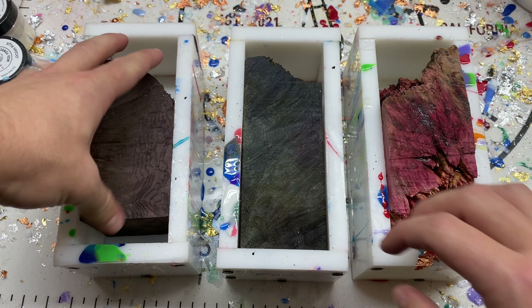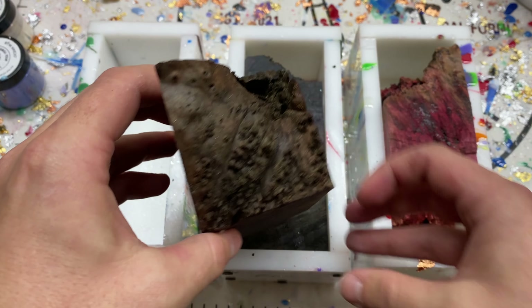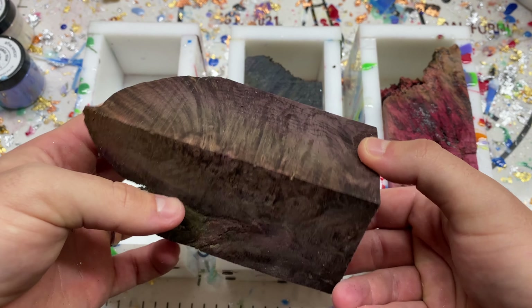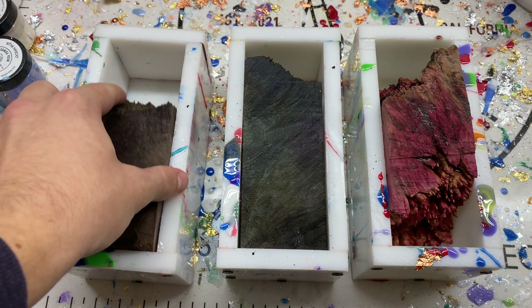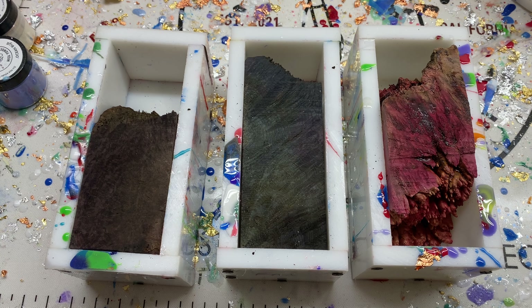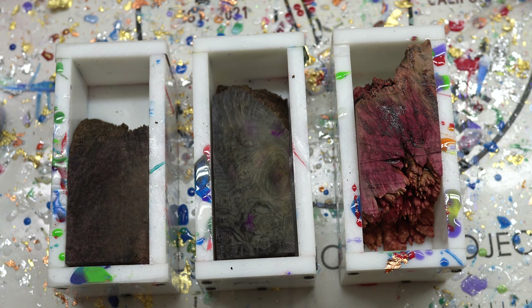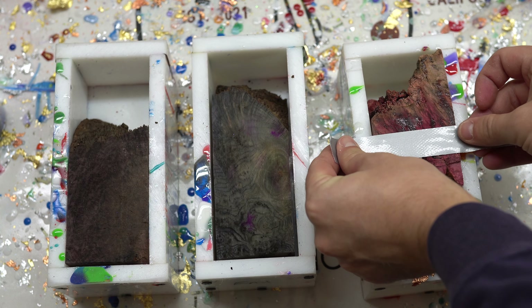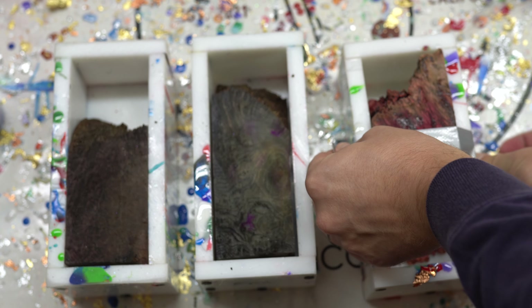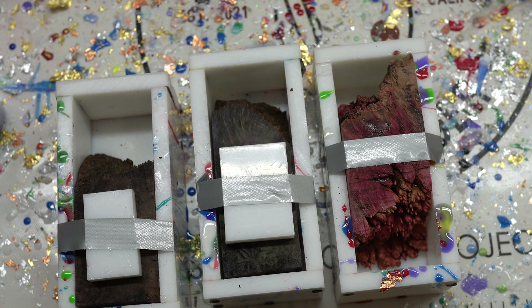What's really fun about these is that I usually dye stabilize them and then don't cast them for a while, so a lot of the time unless it's clearly something that's a solid color like the one on the far right, it's hard to know exactly what's inside. It's always kind of fun once they're cast to cut them up and see what's inside.